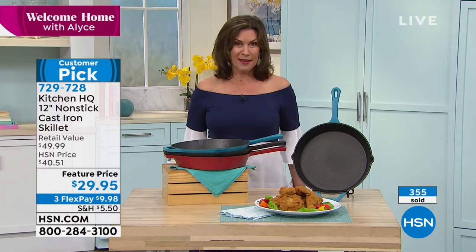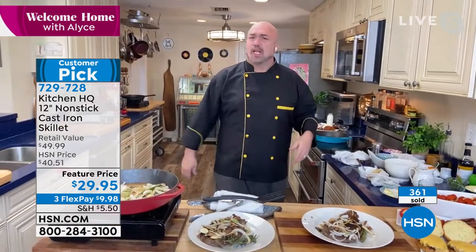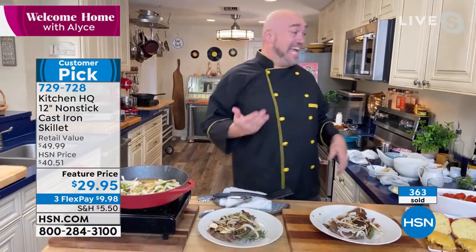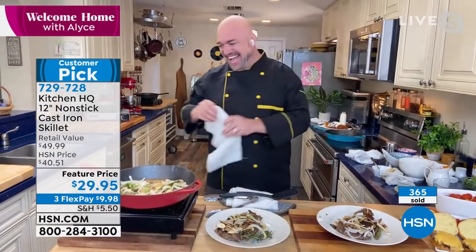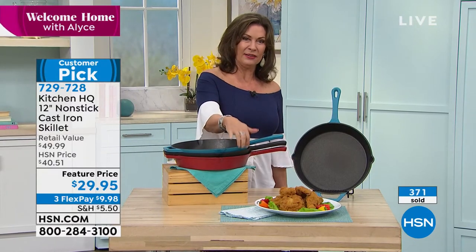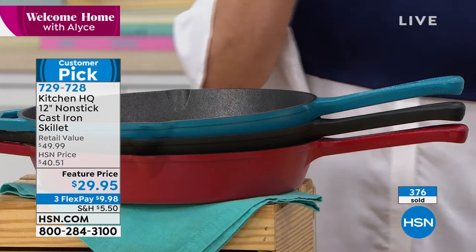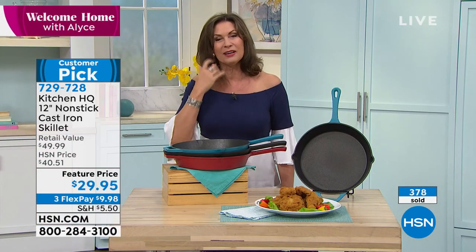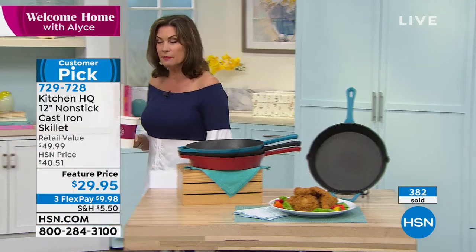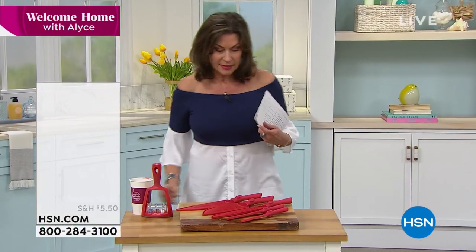You're going to have fun with all those dishes. Three flex payments on it today — you get it home for under $10. Very limited now in the turquoise and the black, and we do have plenty of quantity if you want it in the red. I think you're going to love this cookware. And something else that Mark also brings — these knives right here. I love these.